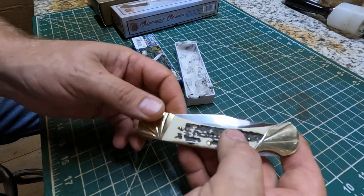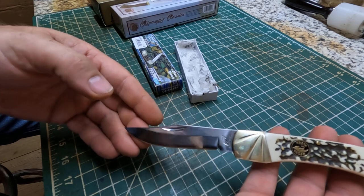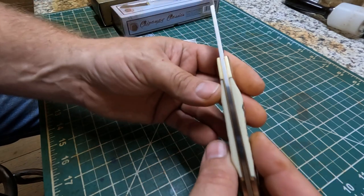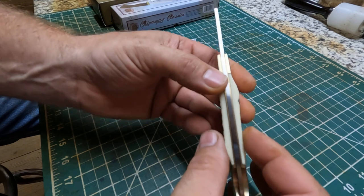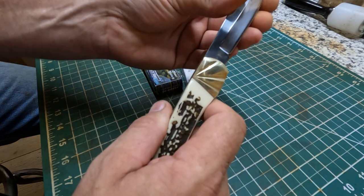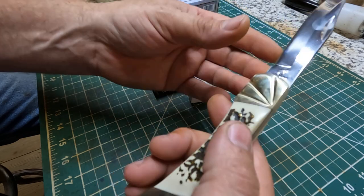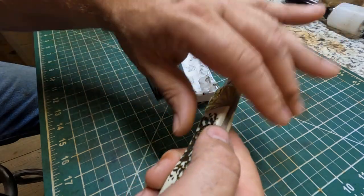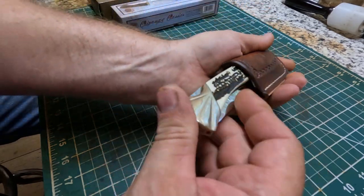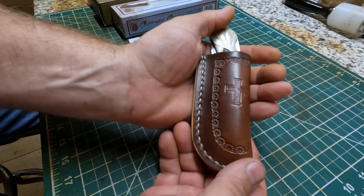I let him pick out his own knife. It mimics a Buck 110 - the only difference between this and a Buck 110 is the thickness of the handle, which is a little bit thinner. It's not really sharp, but I'm not really worried about that. The main thing was just to get my son a knife that fits the sheath with a good tight fit. That's his little knife and sheath that he wanted.